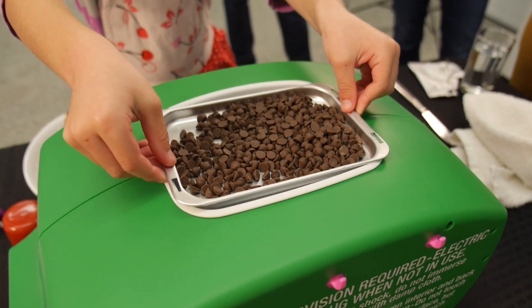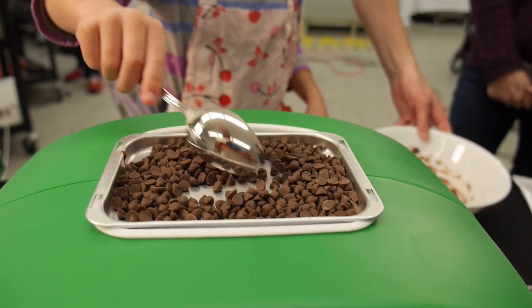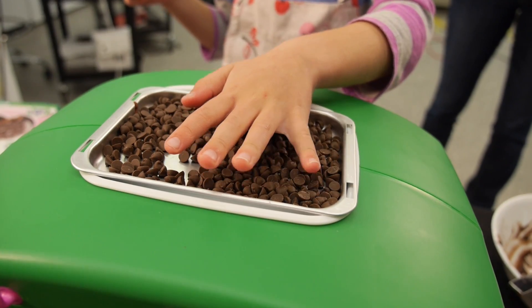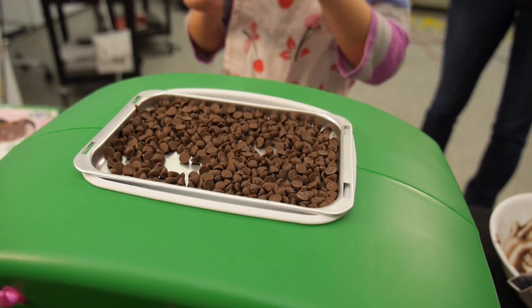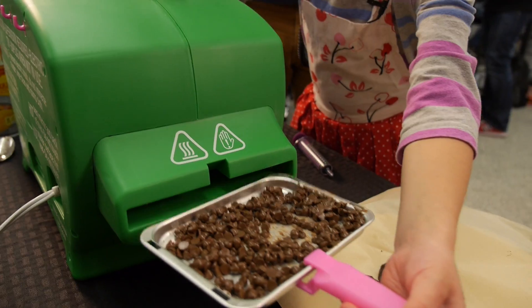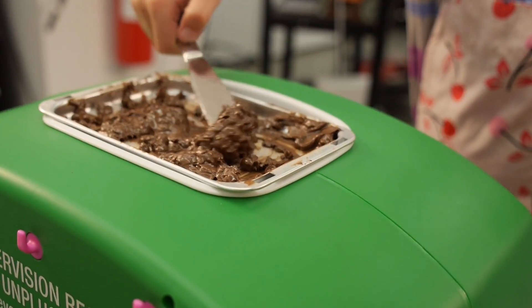Another source of frustration for Zoey was the warming station. This area is supposed to be used for melting, but in our tests it never got hot enough to melt the chocolate chips for the thin mint recipe. We had to resort to using the main oven cavity to melt the chocolate chips instead, which is something the oven manufacturer does not recommend.